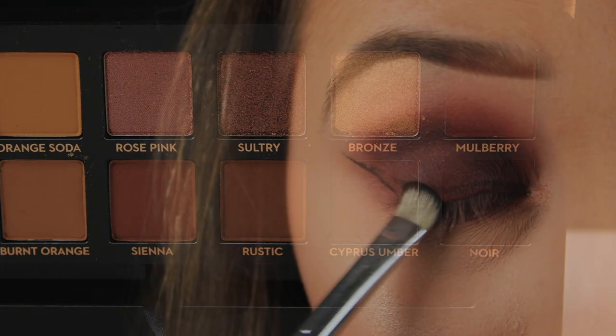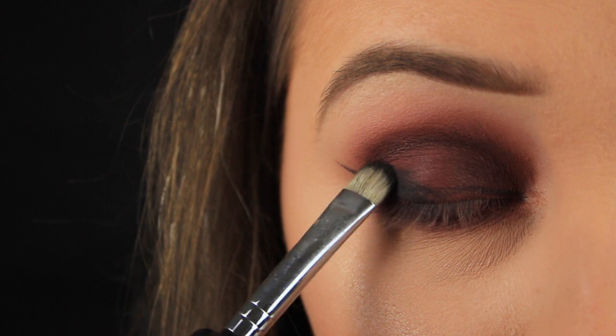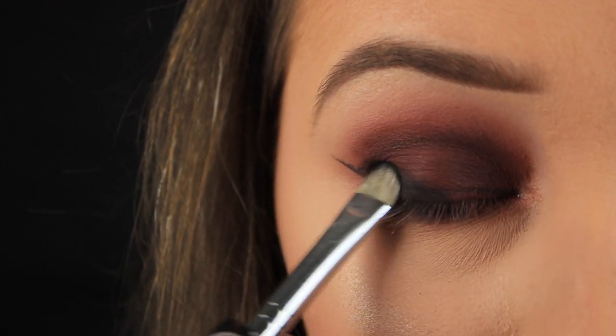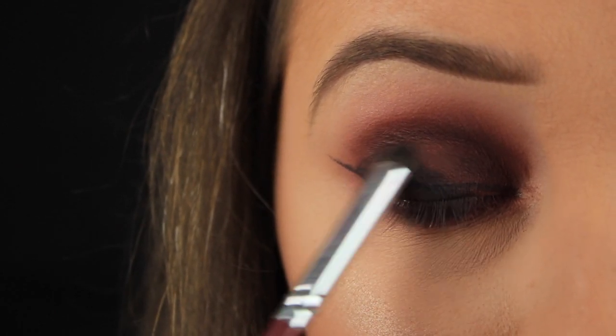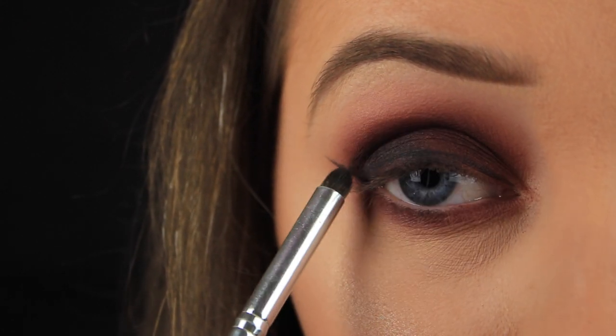To add some depth to the look I'm going in with this matte black shadow called Noir and I'm using it on a flat C shaped brush to pack the shadow onto the outer third of the eye. With the eye closed I'm pressing the shadow along the wing, applying it at an angle, and this is going to lift and elongate the eyes and that will be enhanced in a moment when I add my liquid liner.